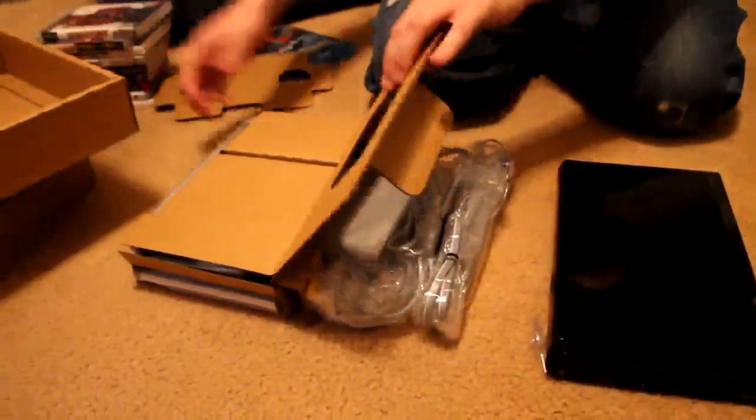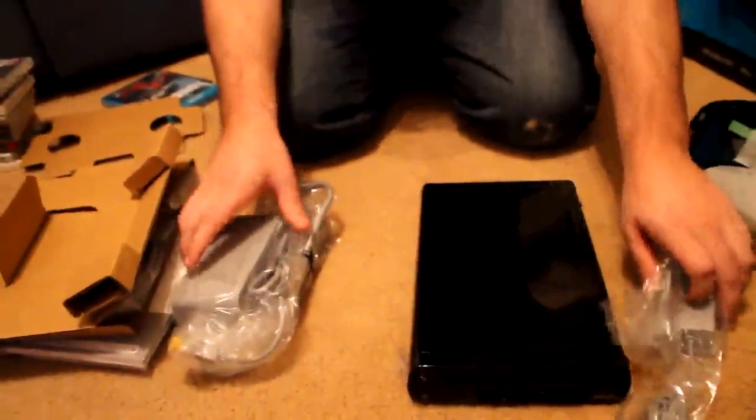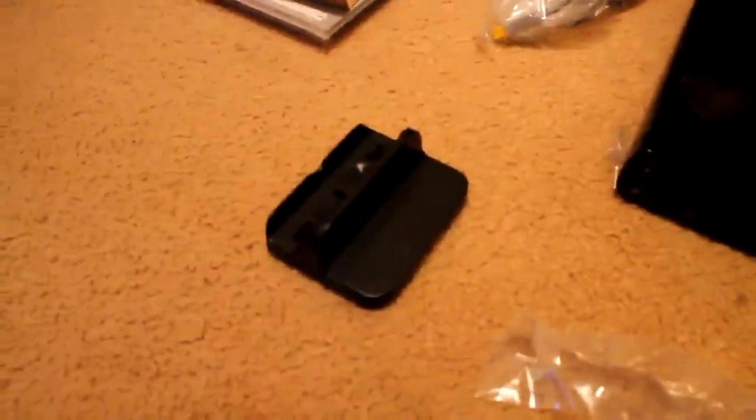Inside the other box, you have your power cable for the controller, power brick and cable for the system. We got all the stands here — stand for your controller, and another stand for the Wii U. We got your HDMI cable and stands to put on the Wii U to stand it up.